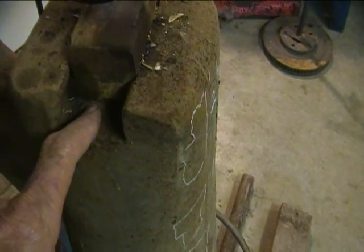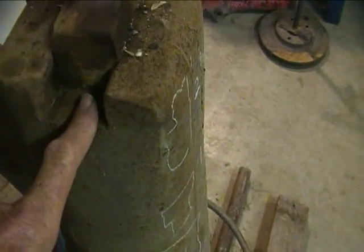What I learned from Dick Carlson was just chisel the rest away until you have a flat surface, and then buy a new lower die.